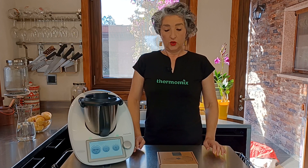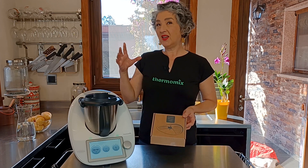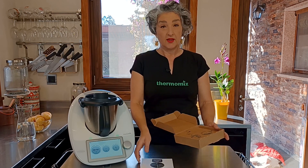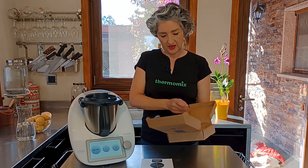Hola, hoy por fin os puedo presentar el nuevo pelador y el nuevo modo pelar. Os lo voy a enseñar y veréis que es un cubre cuchillas pero un poco diferente al que ya conocemos.